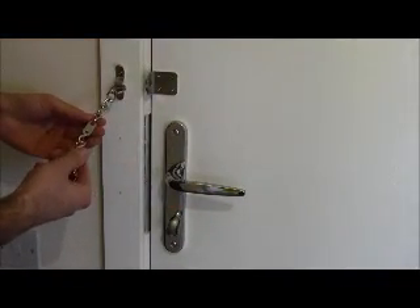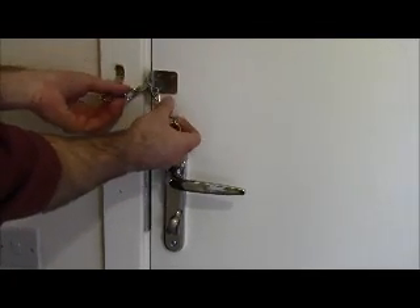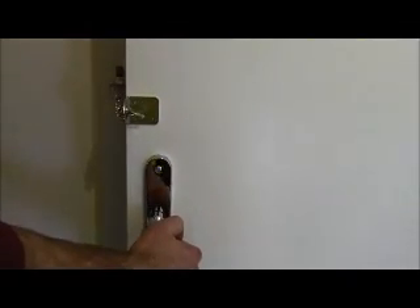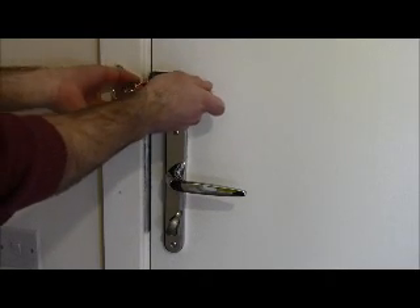This security chain is to be used as and when necessary. Put into slot. It's now secured. Remove.